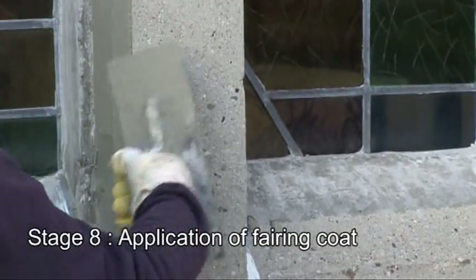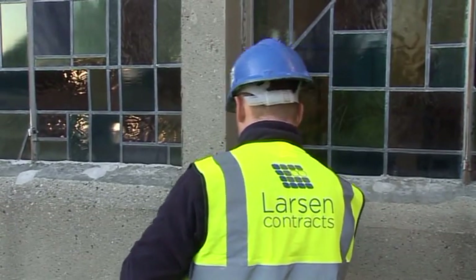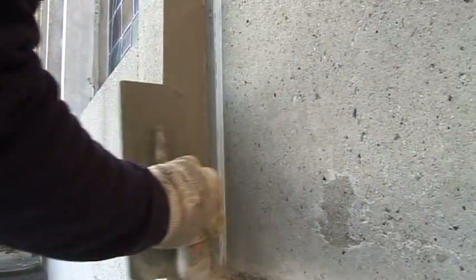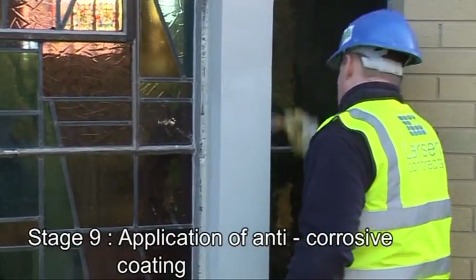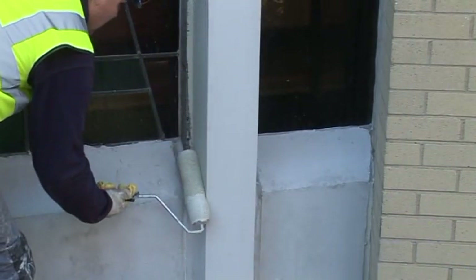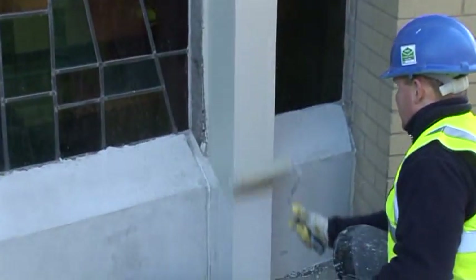A thin section of fairing coating is then applied to the entire concrete surface to make good any surface defects. This will provide additional protection and cover to the reinforcement. The final stage in the process is to provide a decorative anti-corrosive coating system. This will ensure added long-term protection of the structure.